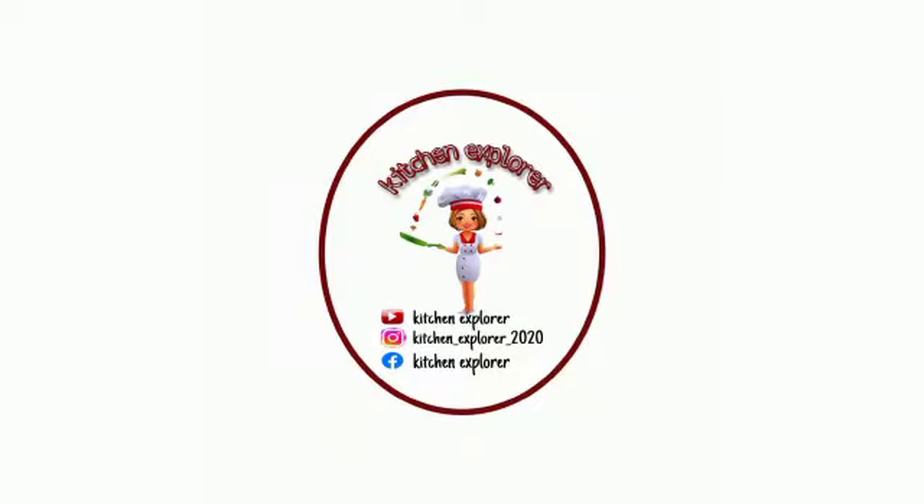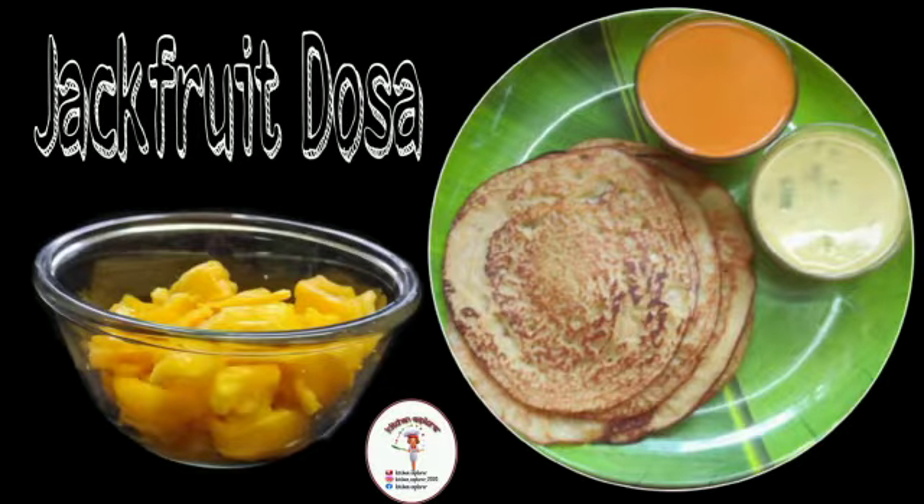Welcome to my channel Kitchen Explorer. In today's video we will see a new recipe of delicious and simple easy jackfruit dosa. It's the season of jackfruit, so let's get started.